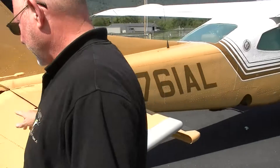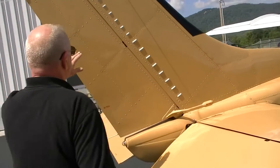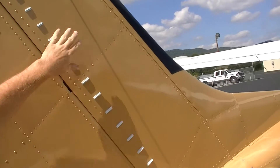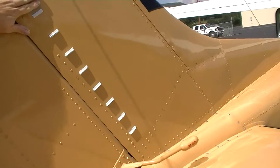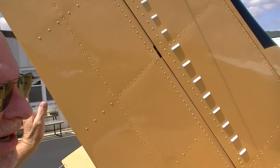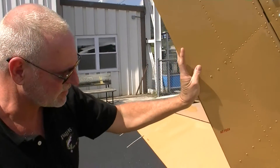Some of the other modifications: these are also vortex generators, but instead of being on the top of the wing, they're attached to the vertical stabilizer. Once again, their purpose is to keep the air attached to the surfaces of the controls.